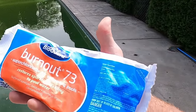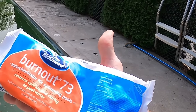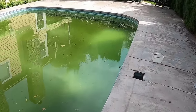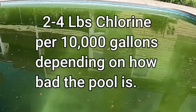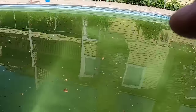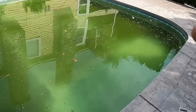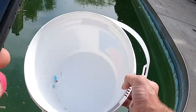With cal hypo it's not a quick-dissolving chlorine, so I always pre-dissolve it in a bucket one pound at a time and add it to the pool. Most shock instructions tell you to add one pound per 10,000 gallons, but when your pool looks like this a good rule of thumb is to double or triple the chlorine. On this one we're going to triple dose - drop a super chlorine bomb - to make sure we kill all this algae and have enough to do the job.